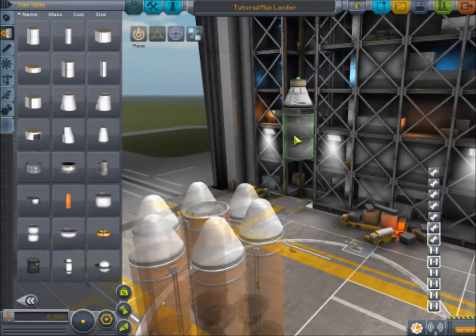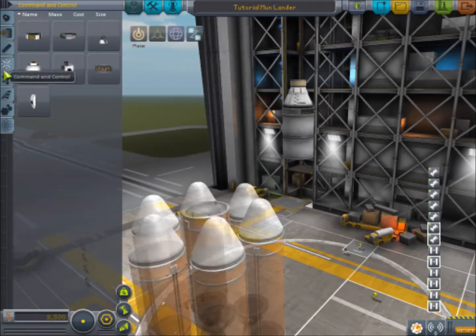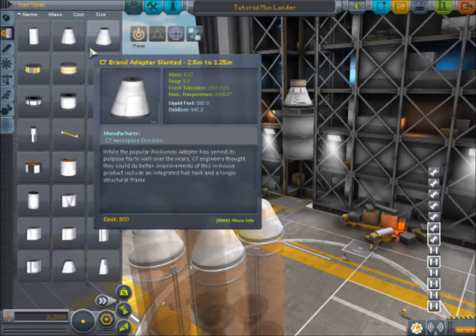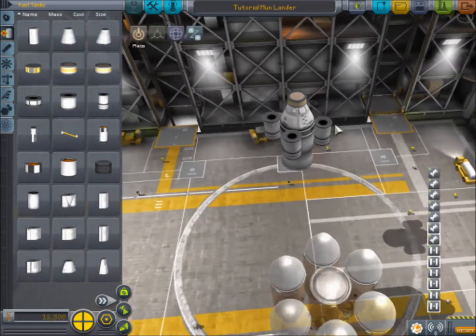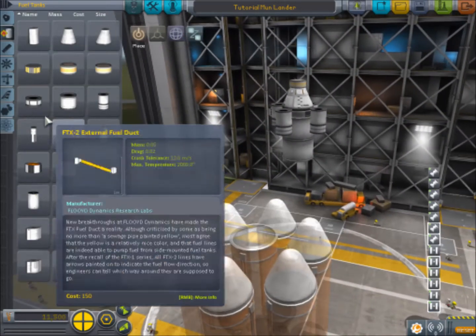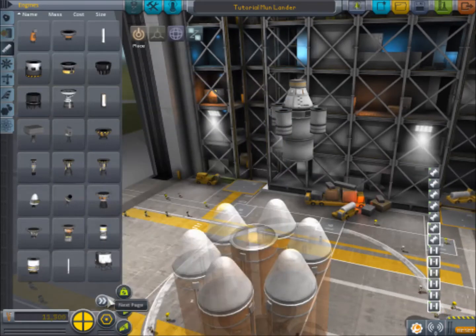Then we're going to want fuel. This is a very, very simple interplanetary ship. Some of my other videos, like my past series, have more complicated interplanetary ships and things like that, but this is just a simple-to-understand, easy-to-follow version.